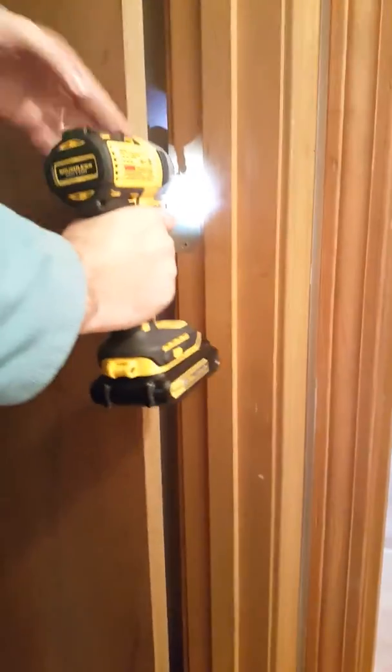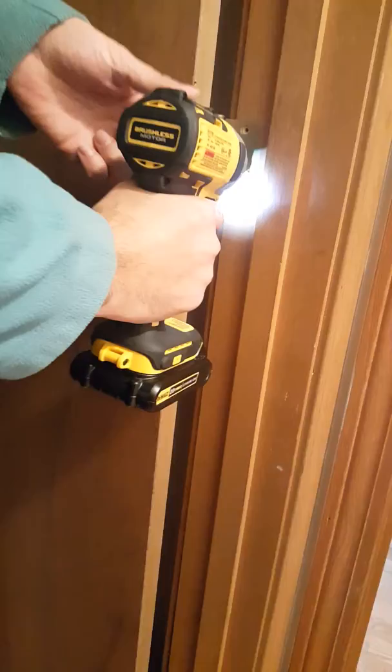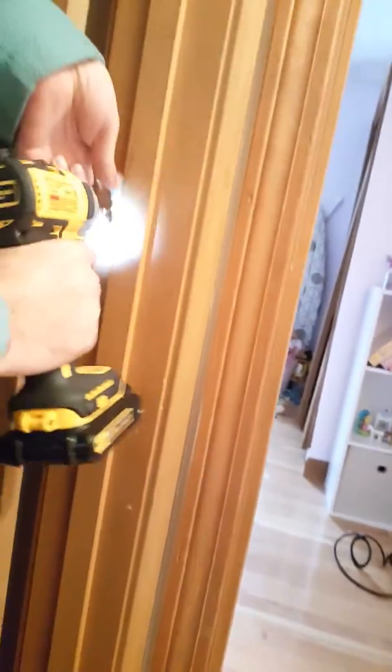This is how you replace a door. So if anybody on YouTube doesn't know how to replace a door, we will show them how to replace a door — we will teach them. With this tool, we take these screws.